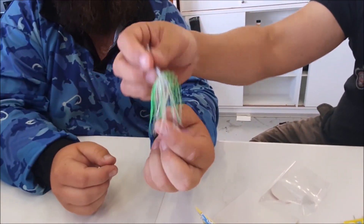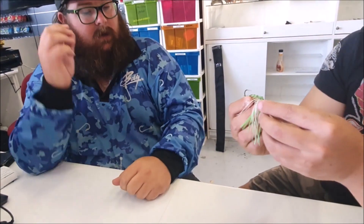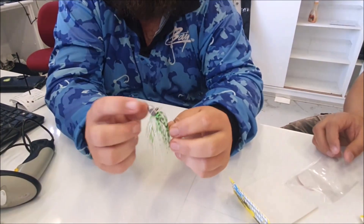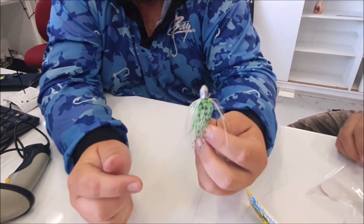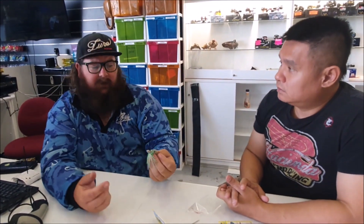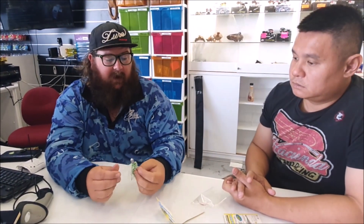And you know, sometimes you don't even need a plastic — a lot of fish will eat it just like that. Not only that, you can also rig it up with a worm hook — slide these onto a worm hook and then have your bullet head. The bullet head's going to drop and this will flutter down nice and slowly after it, so it will be phenomenal on the bass even that way.